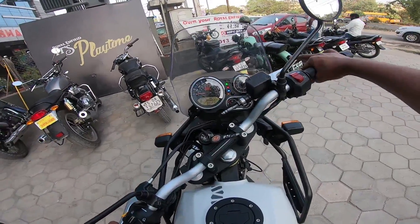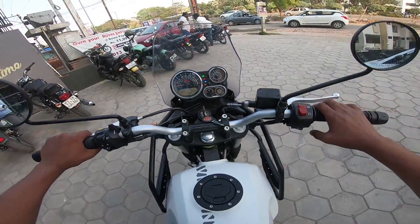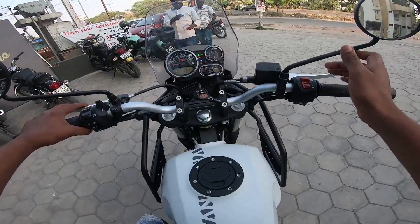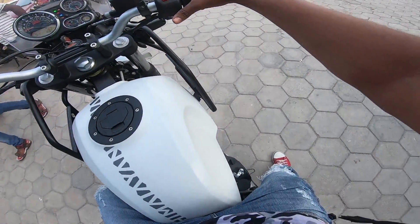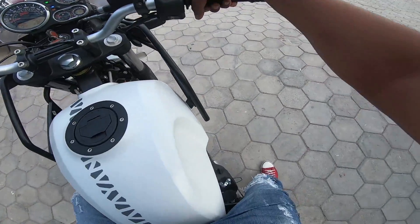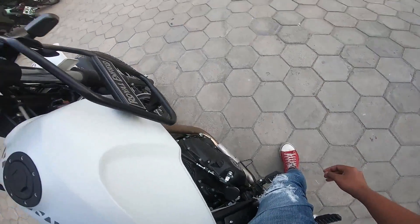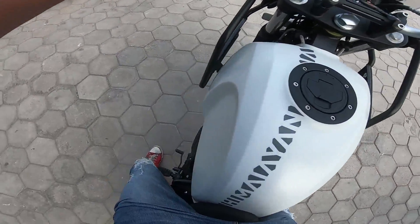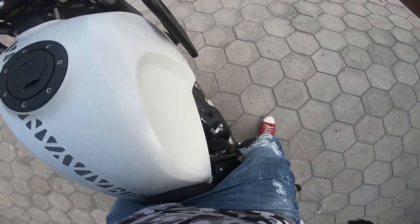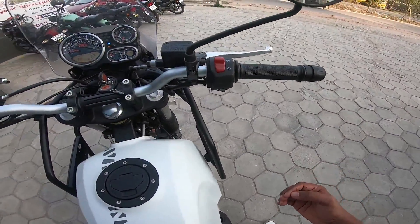It is always a wonderful feeling when I start a motorcycle like this. I usually start this motorcycle every day but that is BS3 and this is BS4 with ABS. So let's start the motorcycle. I guess there are a lot of changes done on this Himalayan BS4 because the engine sound is pretty much smoother than before.